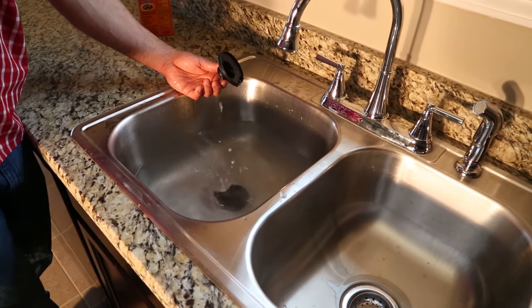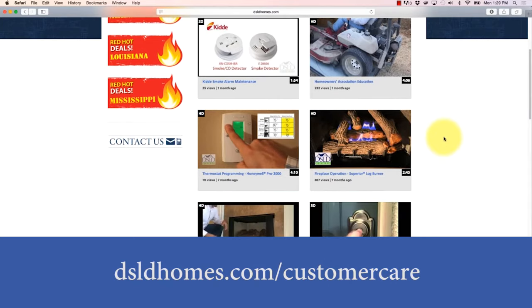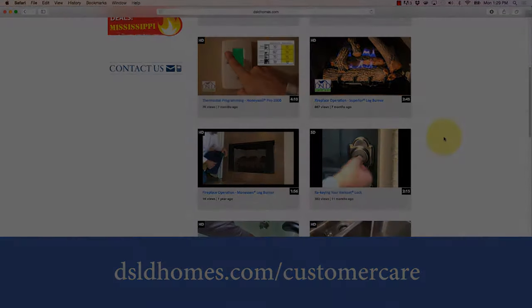Thank you for taking the time to watch this DSLD customer care video. To view all videos, visit dsldhomes.com/customer-care.